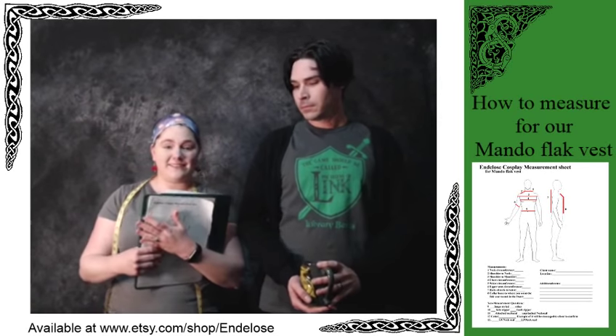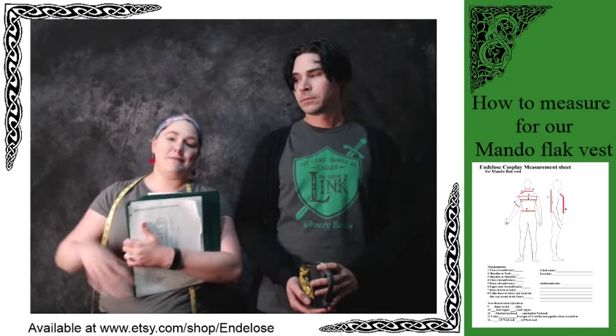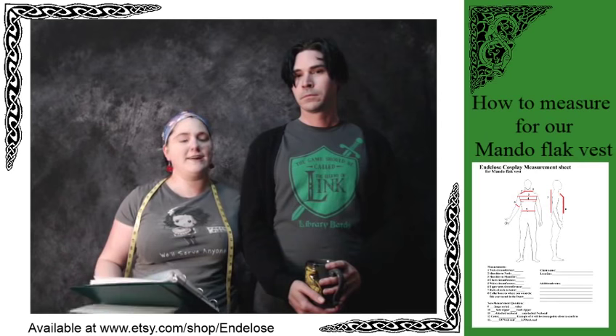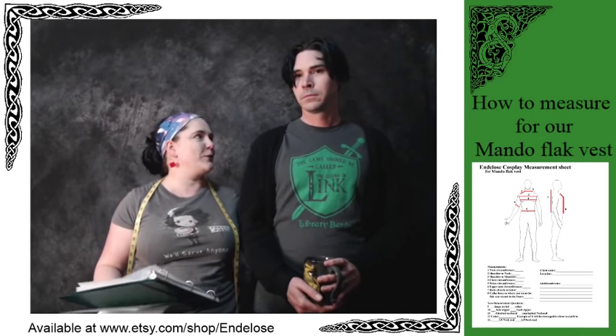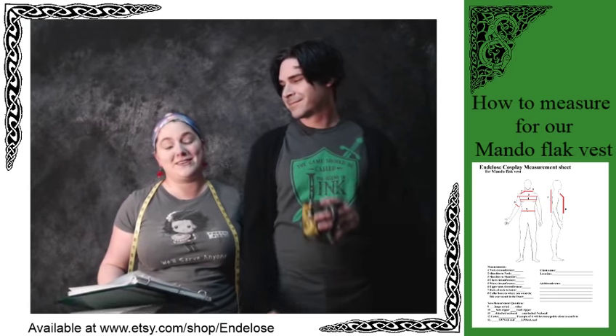Okay, so we're going to show you guys today how to measure for one of our Mandalorian Flak Vests. I'm Luella, and this is Brian, the other half of Enlos that you see popping in and out occasionally, or correcting my grammar, or making trouble and mischief wherever we go.